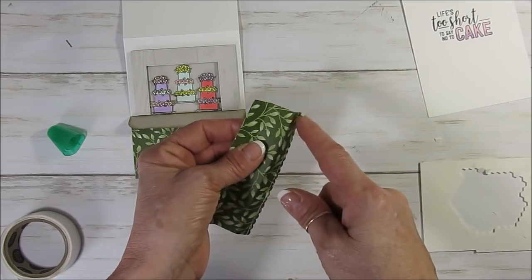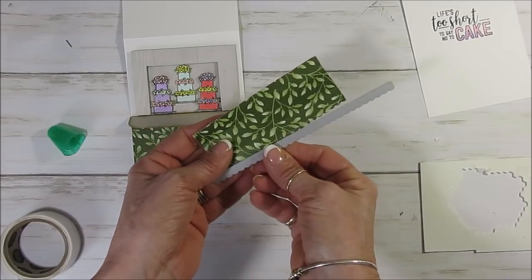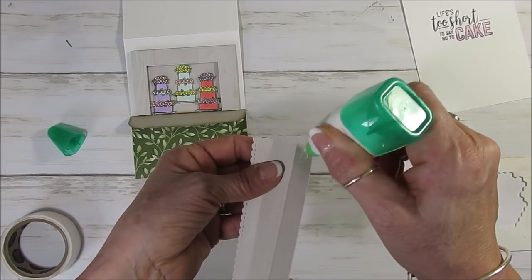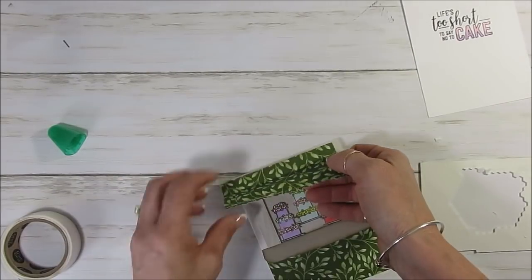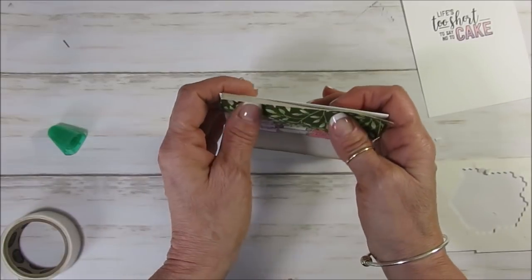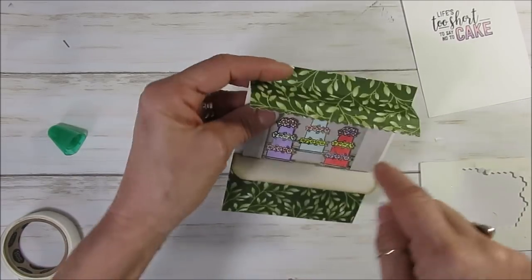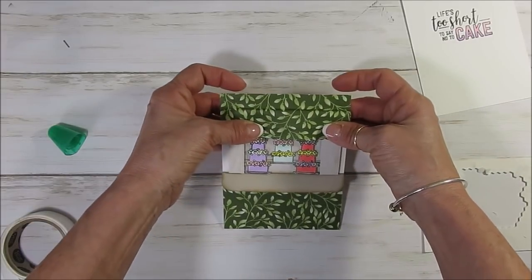Now this piece here measures one and three-quarter by four and a quarter. Score at half inch at the top. First you're going to do the bottom with your scalloped edge die. Then you're going to score at half inch and one and a quarter. Put glue just on the top piece — don't put glue on any other piece. Put that right here. You can see why we had to do our frame first — it should go right at the edge of my frame. That's what's going to keep this popped up a bit. And when you fold it down to put in the envelope, it still goes down.